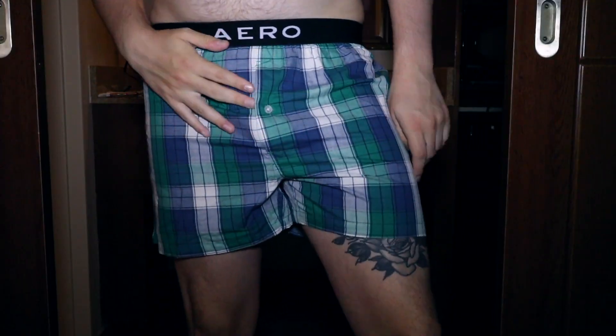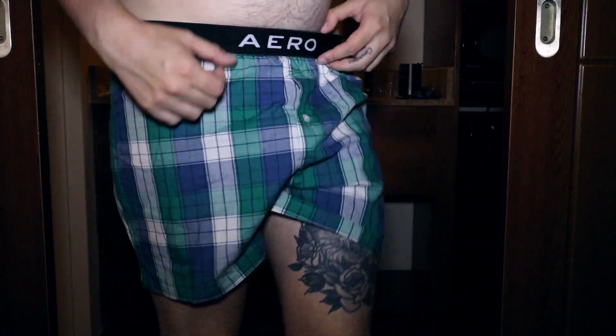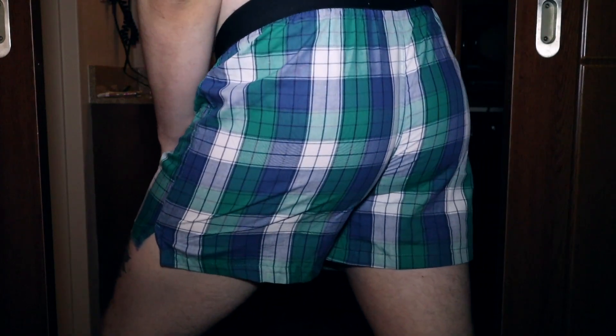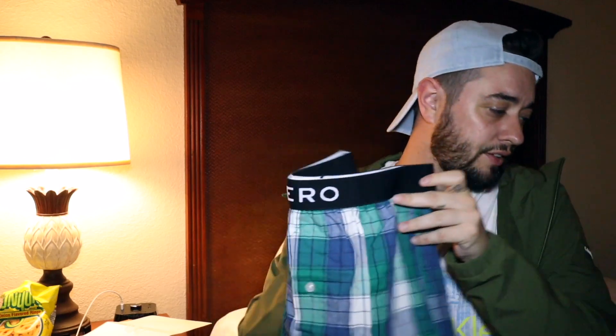Moving on to the woven boxer brief — these are quite nice. I like them: the fun pattern, the breathability, and a really nice feel on the band too. The only thing is there's a bit more of a label to it, which you can get rid of if you really need to, but it's not as bad as it could be — that's a minor downside for me. Otherwise it's a really good fit. If you want something nice for autumn or to sleep in, these are really good. I like the big opening too — if you have thick thighs these are great, though you might need to size up a little.